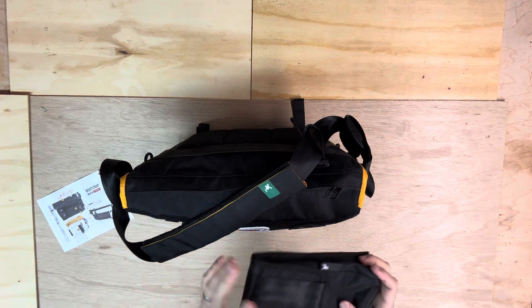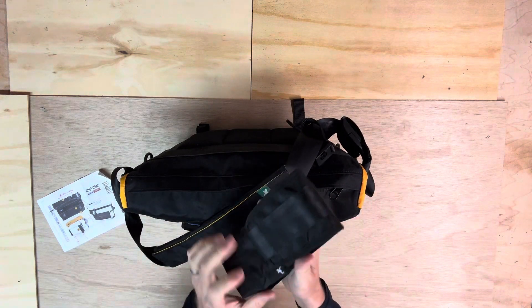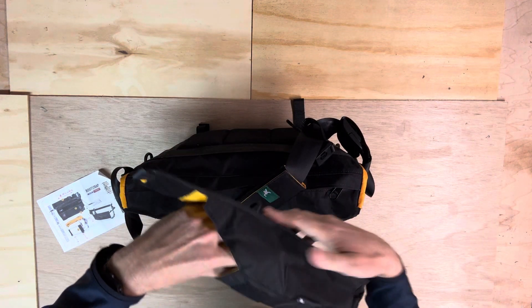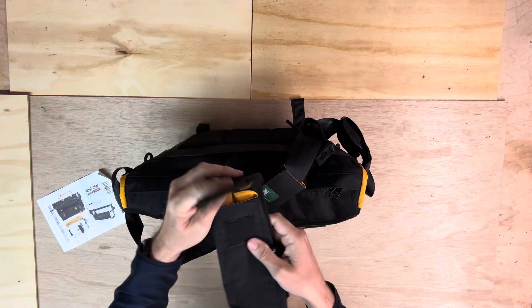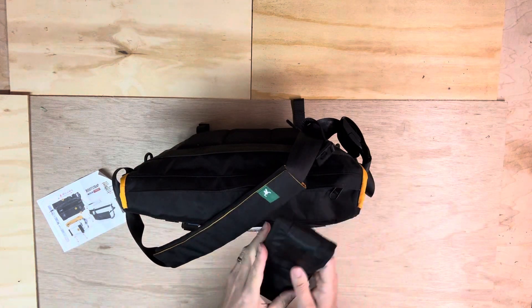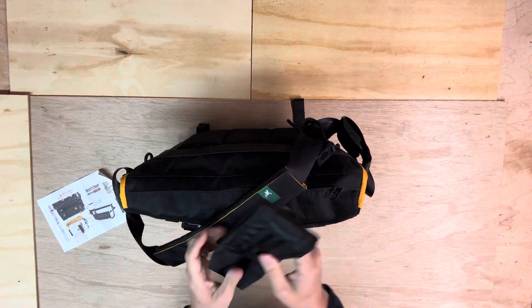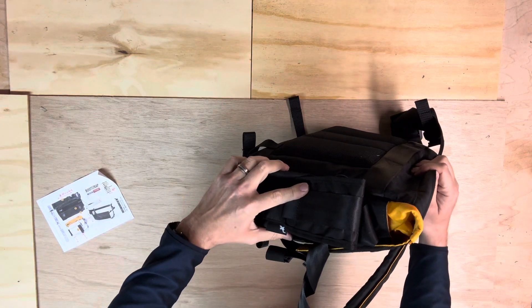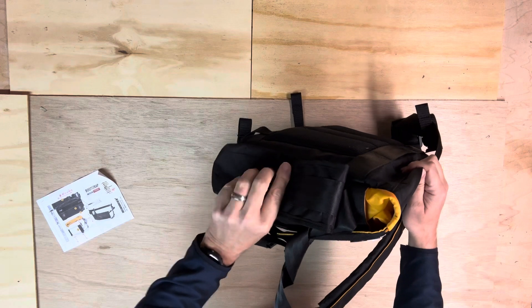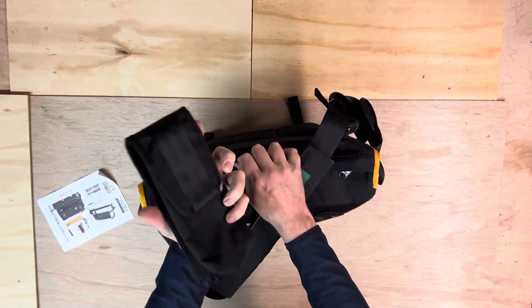You can also get these optional pouches — one is kind of for a water bottle or what have you. This is made by them and is pretty affordable. Everything from them is made in — I think Malaysia, you'd have to look it up. It makes it easy to strap one of their pouches or something else to the side. I haven't really been using that, but just know that it's an option.